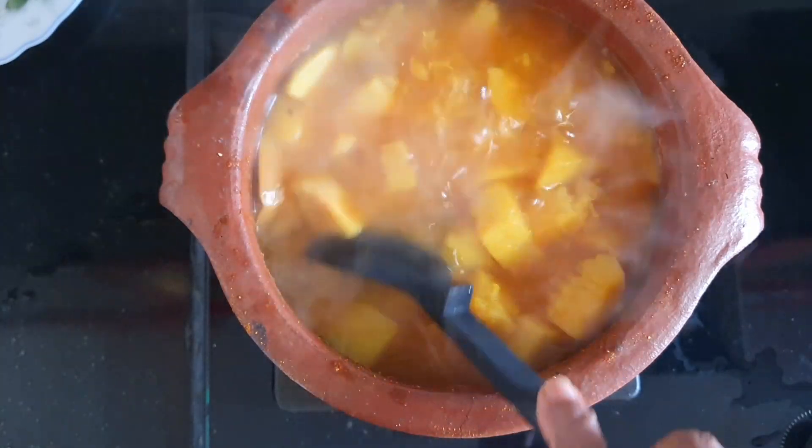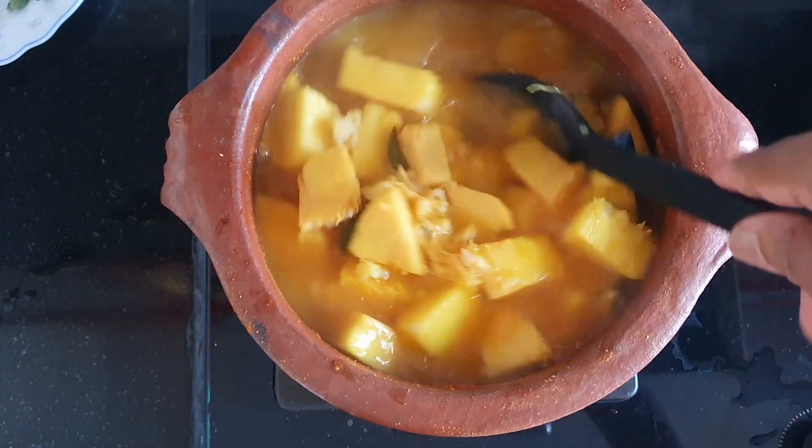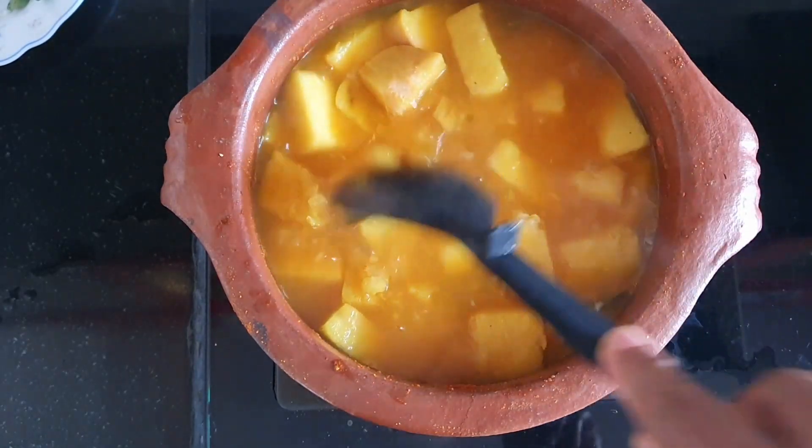You can add the paste in a bit. You can add the paste in the pan. Now this is the paste.